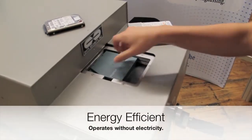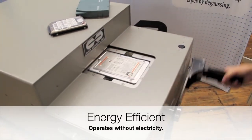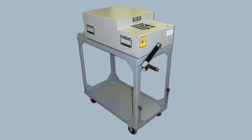The HPM-1 is an environmentally friendly solution. Manual operation requires no electricity. The HPM-1 comes standard with a cart, providing a mobile degaussing workstation that can fit through any doorway.